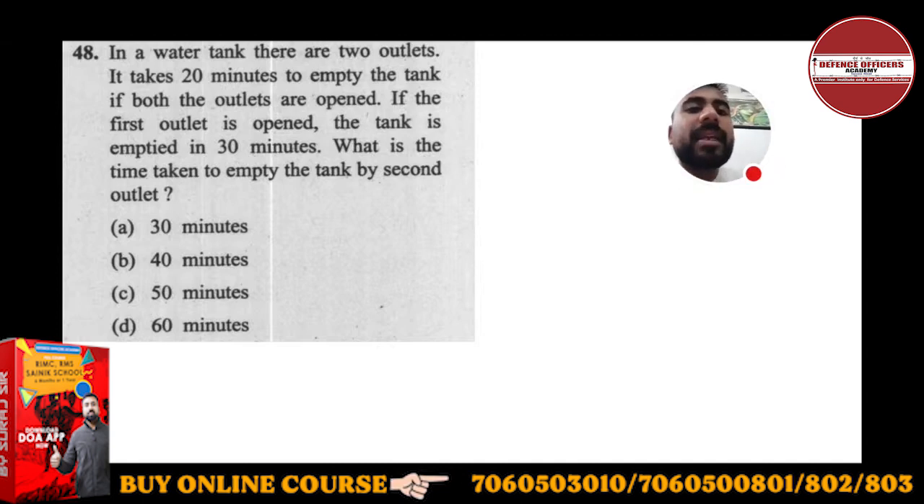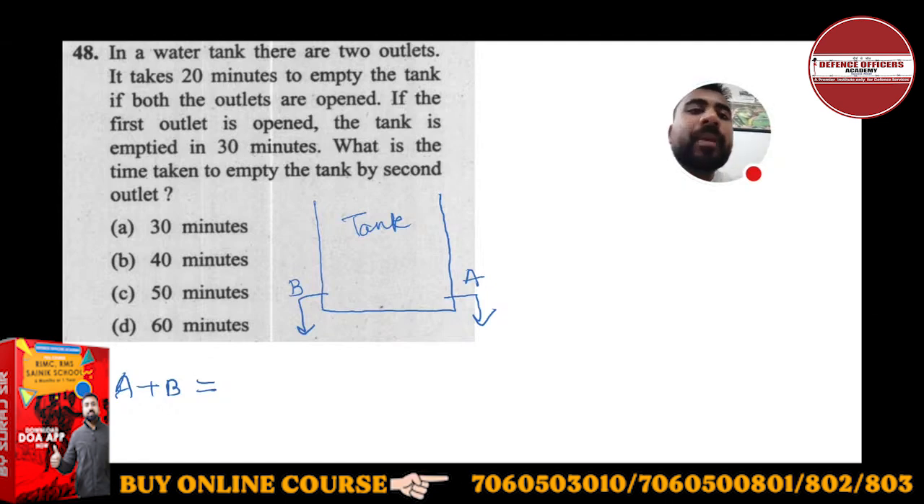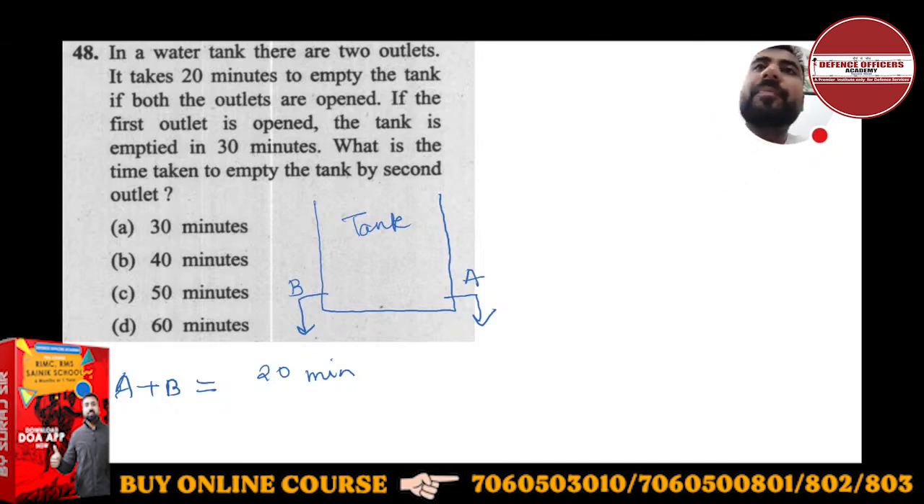So this is a water tank and there are two outlets. There are two taps — tap A is the outlet where the water goes out, and tap B is the other outlet. If both outlets A and B are simultaneously working, the tank empties in 20 minutes.